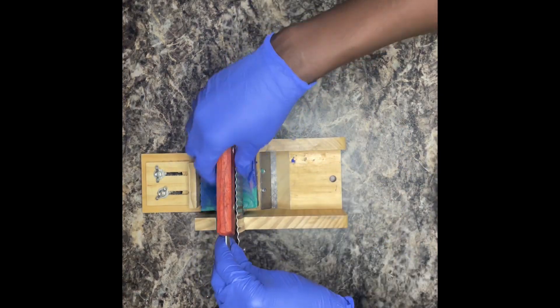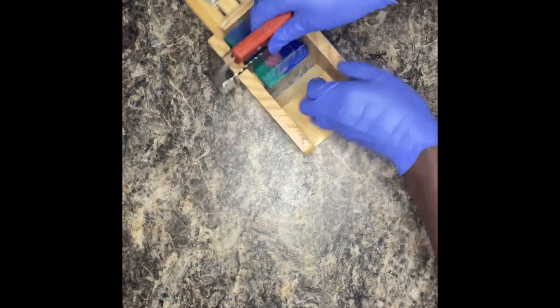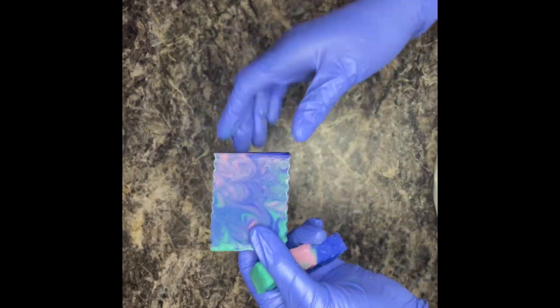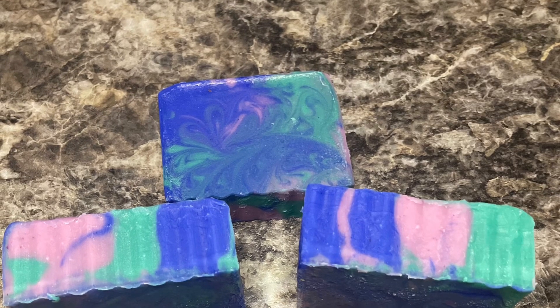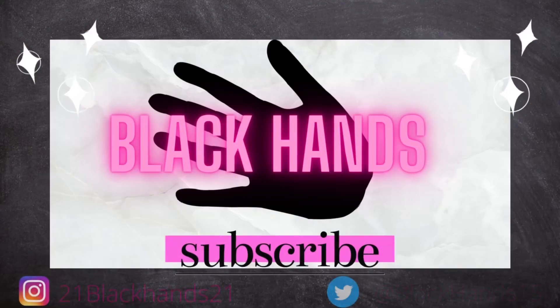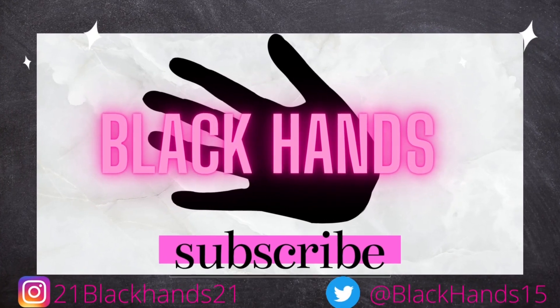So thank you for checking out my video. I hope you enjoyed watching. And if you did and you haven't already subscribed, please subscribe to my channel — I would really appreciate it. And look at the beautiful swirls. It still came out really pretty. But for now, Black Hands are out. Bye-bye, guys.